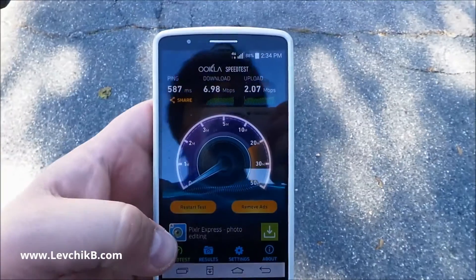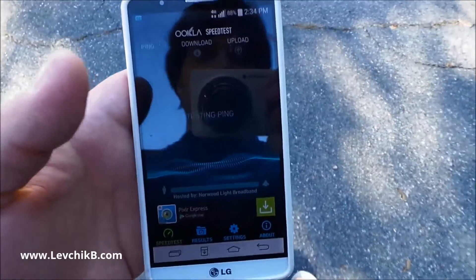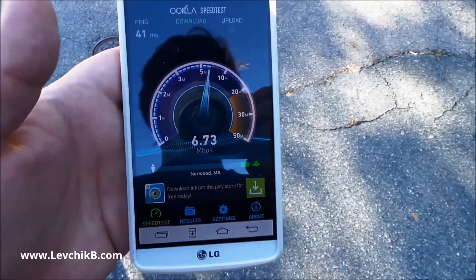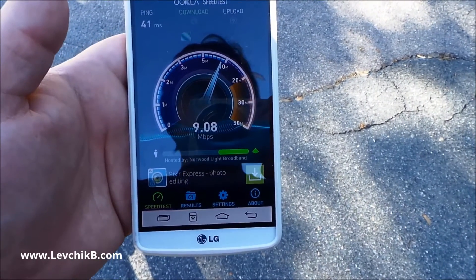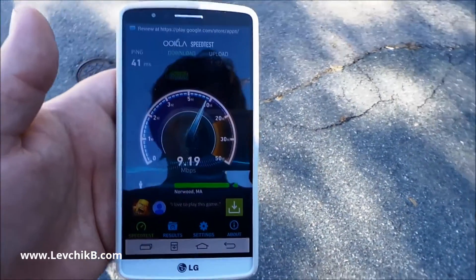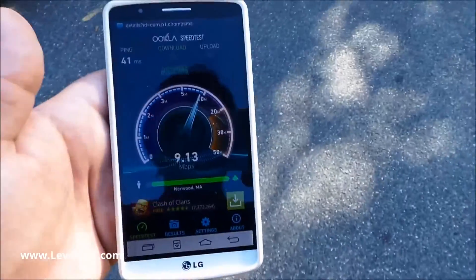When LTE is on outside, I get about eight, nine, ten megabits per second. You get the gist of the speed outside. Let's go back inside and test the speed without and then with the signal booster.